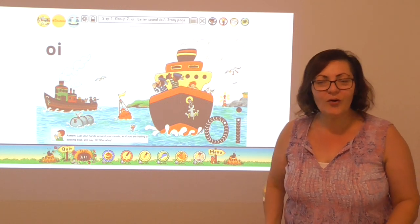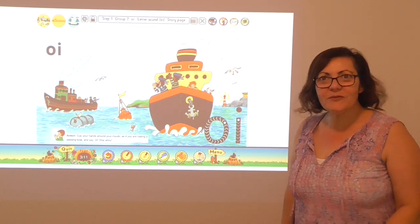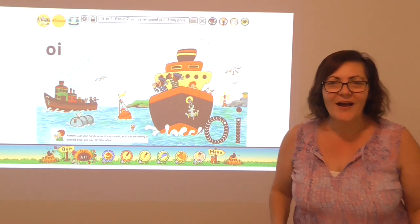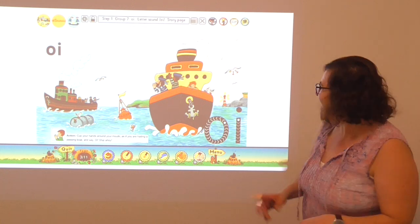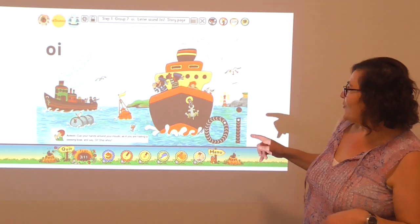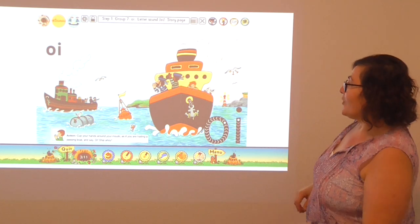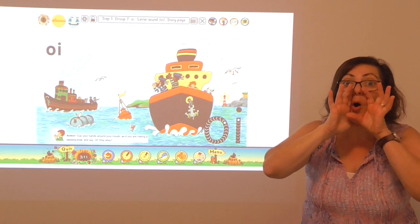And when they got home, everyone asked them, what happened to you? They broke out into song as they told them all about the events of their day. The sailors met upon the sea. Oi, oi, oi, oi, oi. They found some oil way down deep. Oi, oi, ship ahoy.